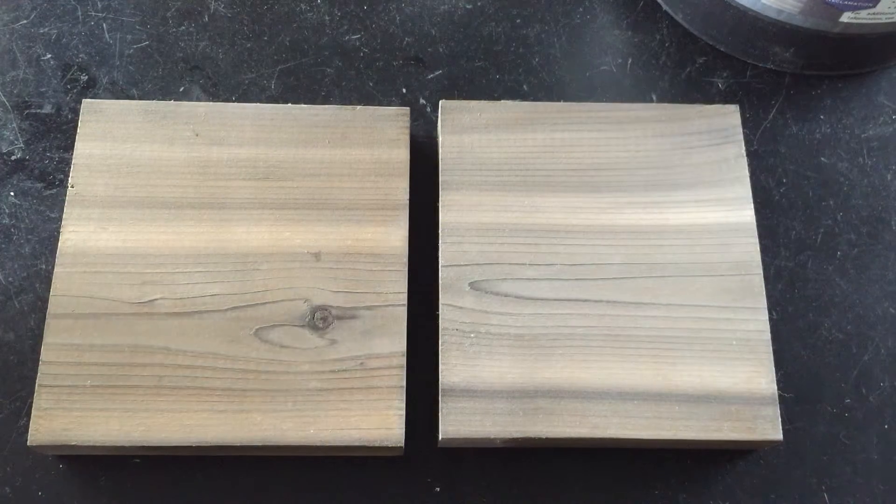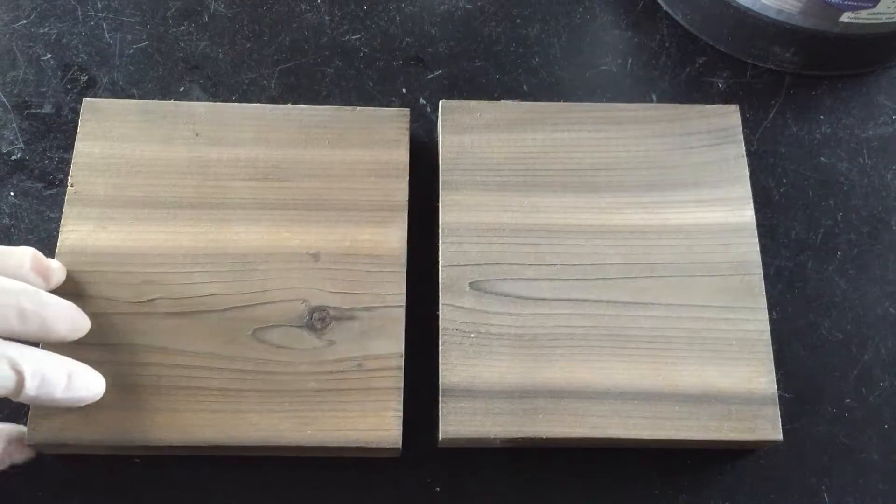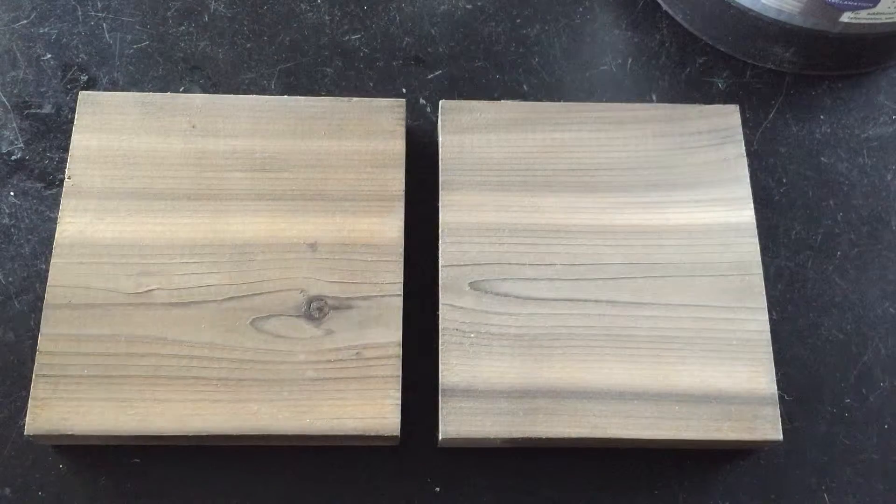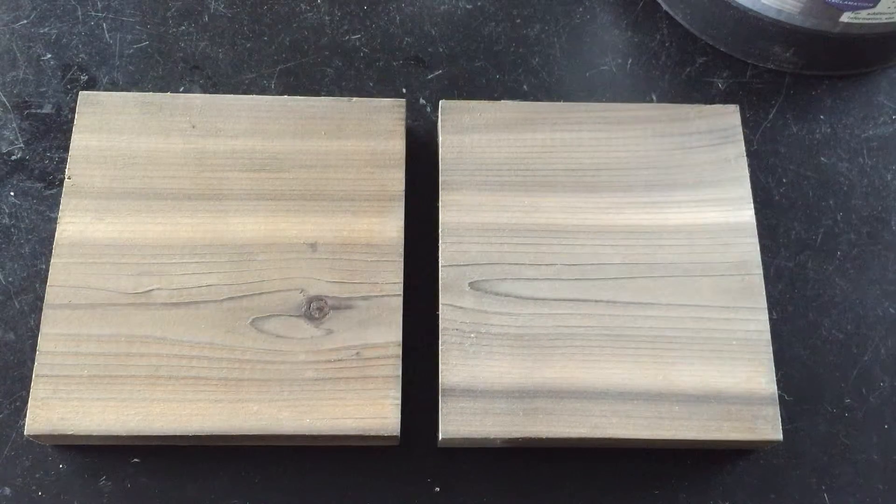Hey guys, it's Becca from Weatherwood Stains and from Gardeners to Burgers blog. I'm here to talk to you today about our new maintenance oil from Weatherwood. It's our new top coat that we're releasing, and we're really excited to talk to you about it.